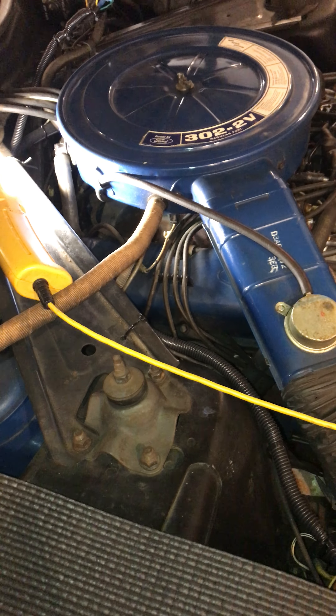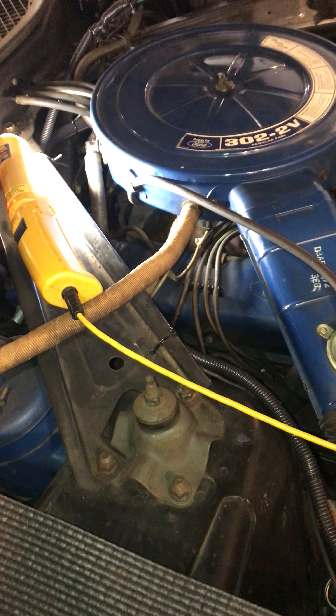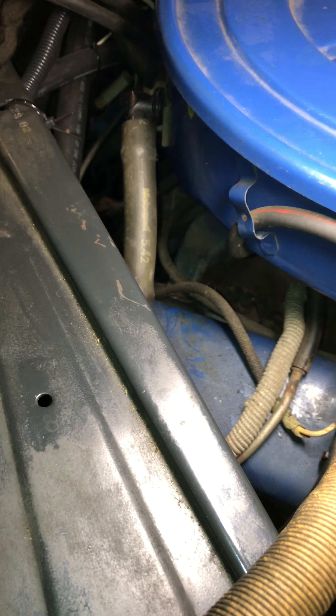This is a 1973 Mustang with a 302. It is a little bit different compared to the '72 and '71 for the vacuum line going down to the transmission vacuum modulator. The difference is that for the '73, there are two vacuum lines going down, not one. I'll try to make that distinction clear as I go through this with you.